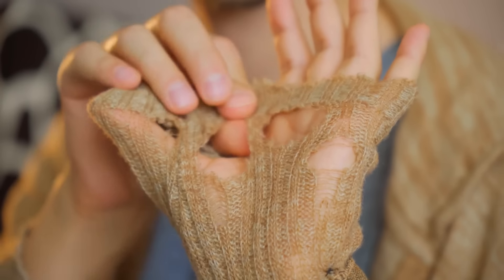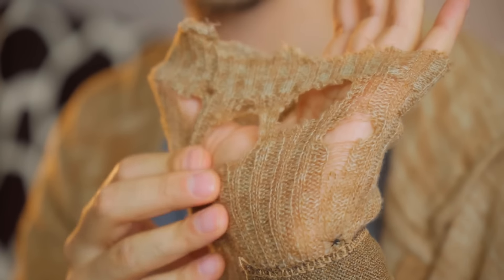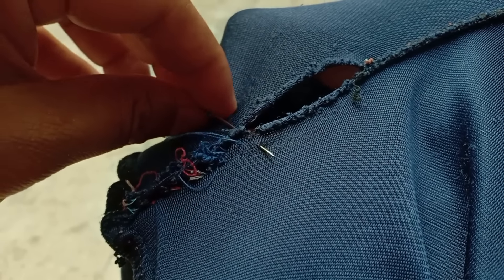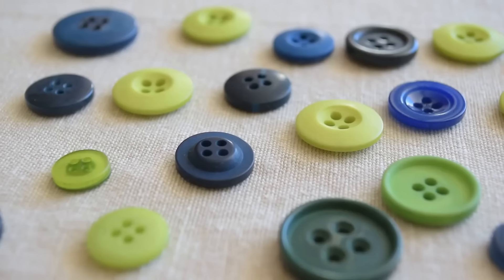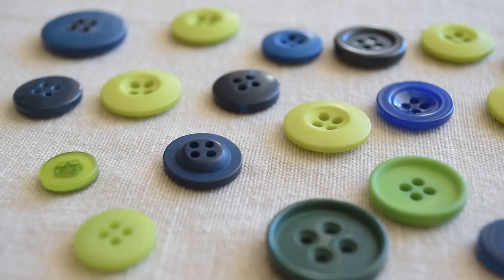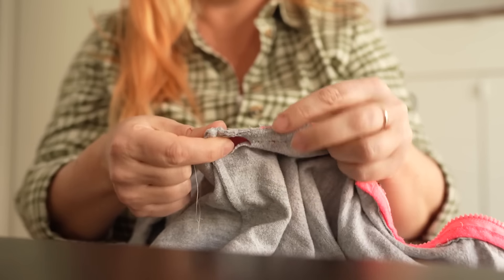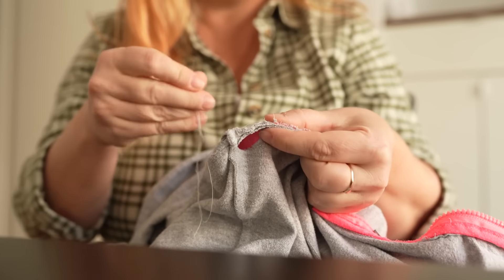Mend clothes instead of buying new. Extend clothing life by learning simple mending techniques. For small holes, thread a needle and stitch around the edges, pulling tight to close. To reattach buttons, sew through the buttonholes repeatedly, securing with a knot. Patching worn areas prevents further tearing and keeps clothes wearable.